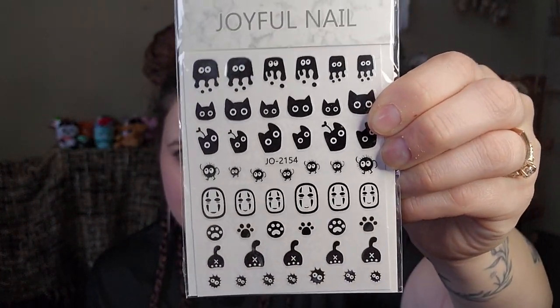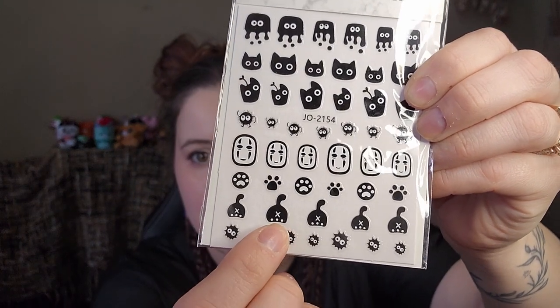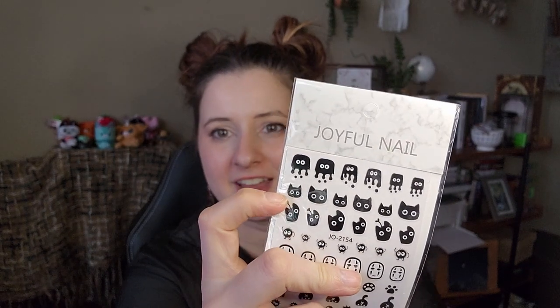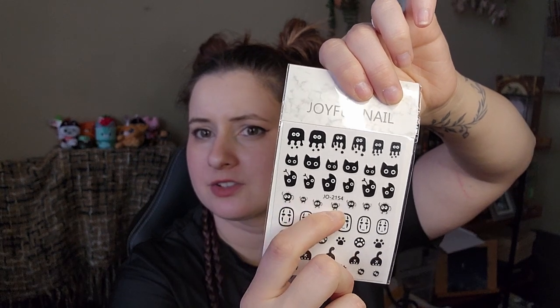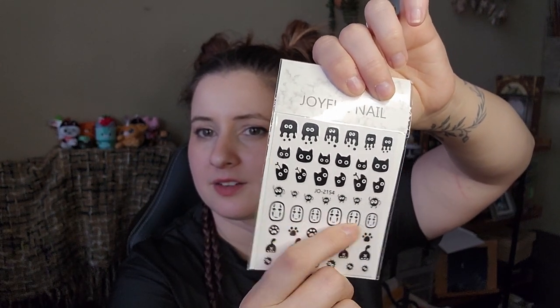I had already opened the first part. First thing: some nail stickers. This one was an easy sell — cat butt with an X. Got me right away. But yeah, a bunch of little black cat heads and Spirited Away soot sprites. I forget if he has a name, but yeah, you get the gist. Those were an easy sell for me.